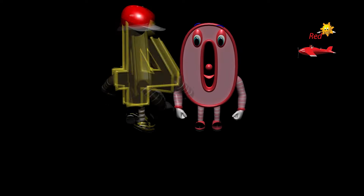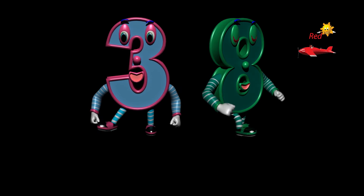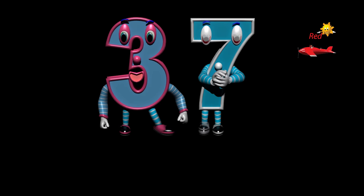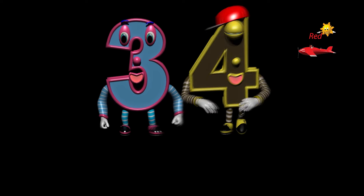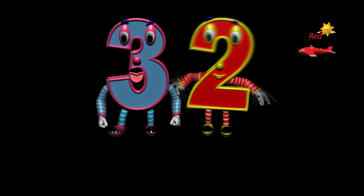Forty, thirty-nine, thirty-eight, thirty-seven, thirty-six, thirty-five, thirty-four, thirty-three, thirty-two.